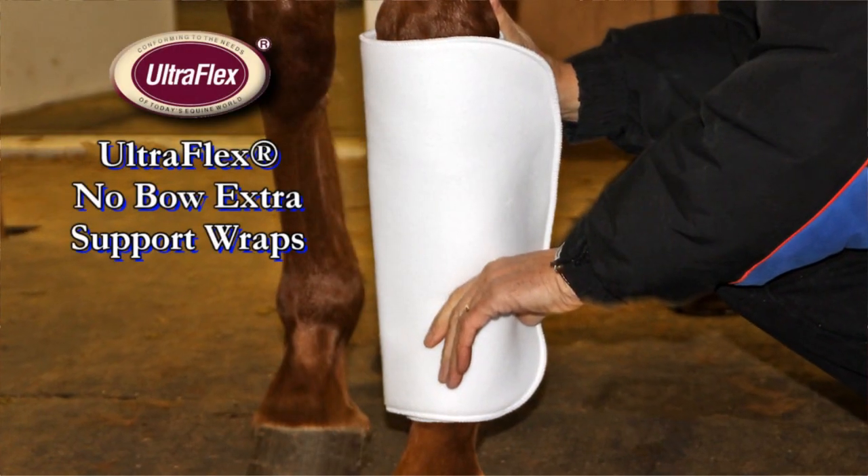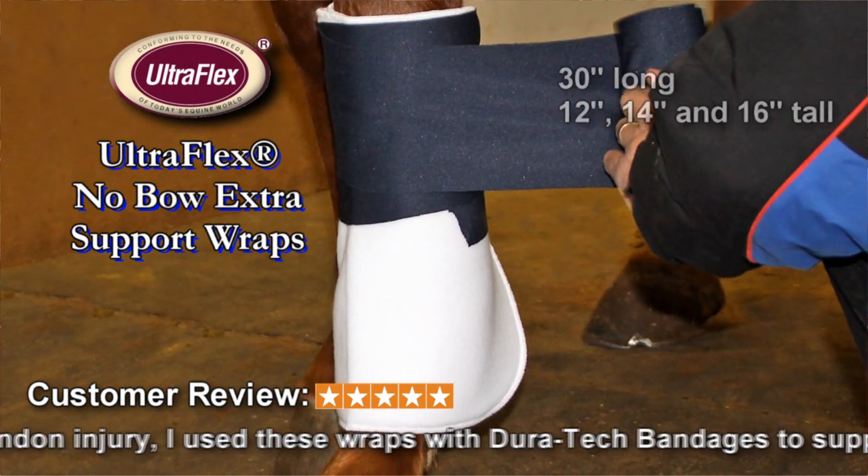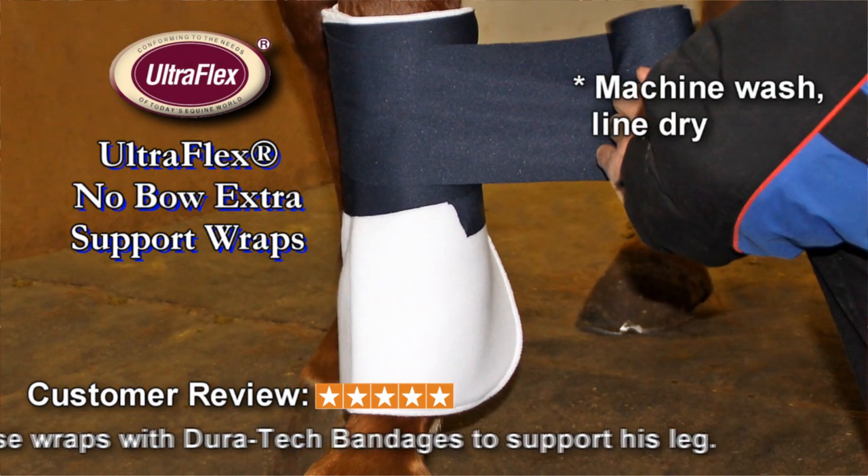No-bow wraps are the top choice of caring horsemen. Constructed from soft, stretchy flannel polyester over layered foam, they provide the perfect cushioning and support.